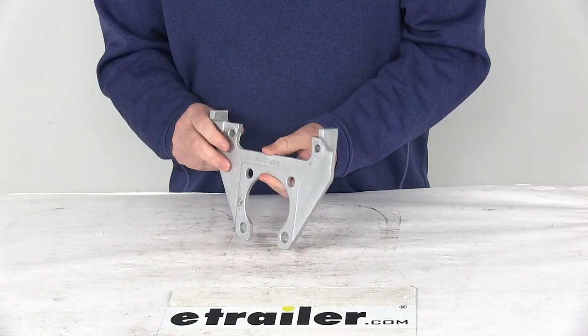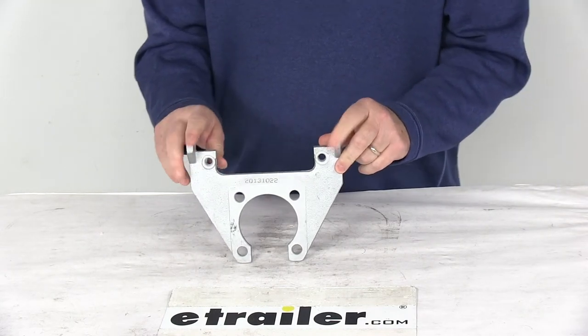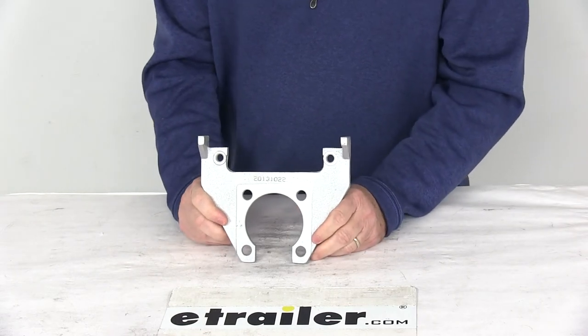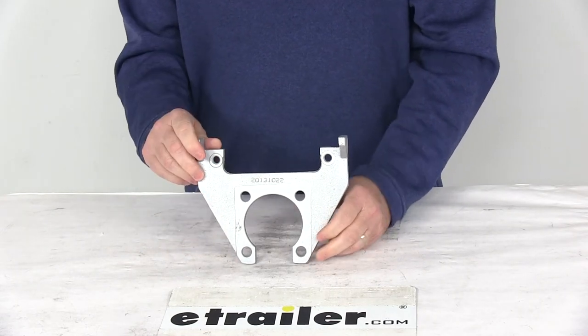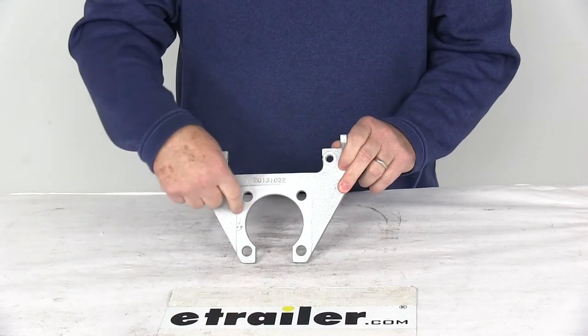This part is made in the USA. This is for calipers on disc brake assemblies with one piece hub and rotor assemblies. The axle rating is 3,500 pound axles. Rotor diameter used is 10 inches. Brake flange configuration is four bolts.